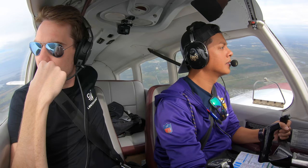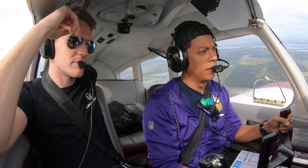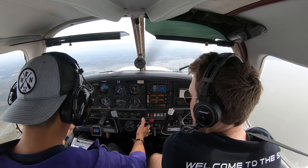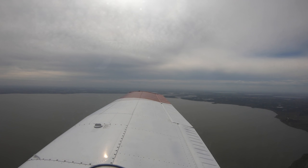Let me go ahead and do a clearing turn. Is there a reason you chose to do it to the left? I never really think about it that way. Think about it — if someone's behind you and they're overtaking you, which way are they going to overtake you, right or left? Right. So it's better you go left. All right, here we go. Whenever you're ready. We're starting at 2600. Found that heading. 109.